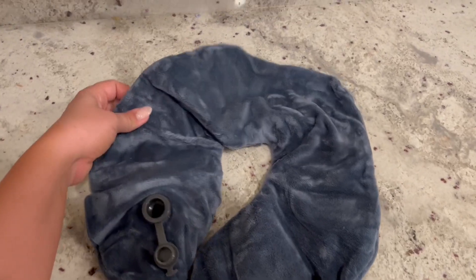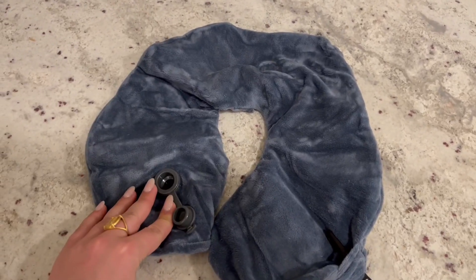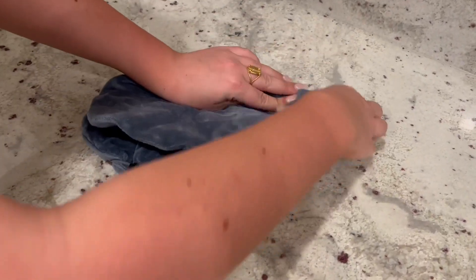Inflating this is really simple, and it's also really easy to deflate the pillow when you are on a flight. This does also have a carabiner so that you can attach this to your backpack or carry-on.